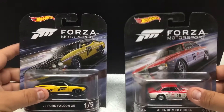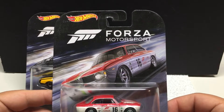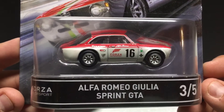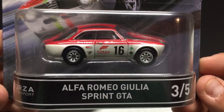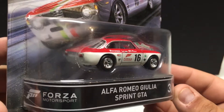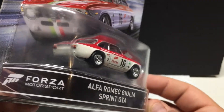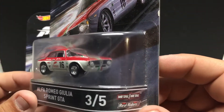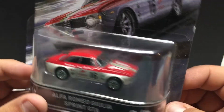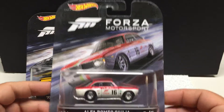Next one — Forza Motorsport Alfa Romeo, three of five. This one has a little bit more graphic work going on, some sponsors — Firestone, Forza Motorsport on the door. Again it's an all-metal casting, rubber tires. Very nice little vehicle here; I actually quite like the Alfa Romeo stuff they've produced. Green stripe on the hood going down to the grill — very nice vehicle.